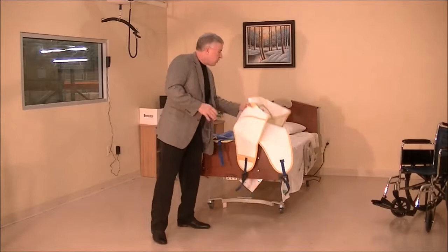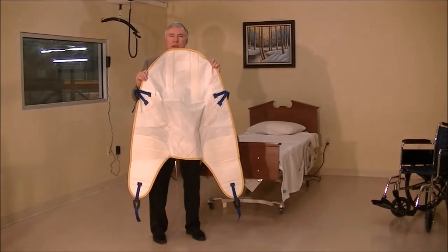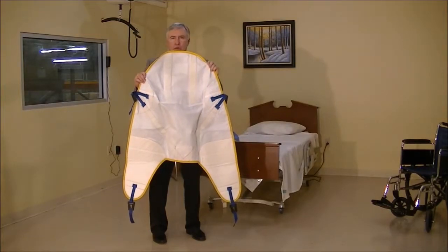We also have introduced the patient-specific version as well, or the type that we can just use and not wash, but dispose of when they become soiled too much. Thank you.